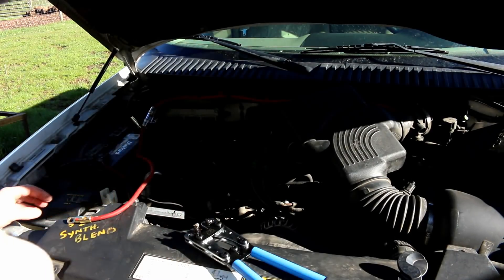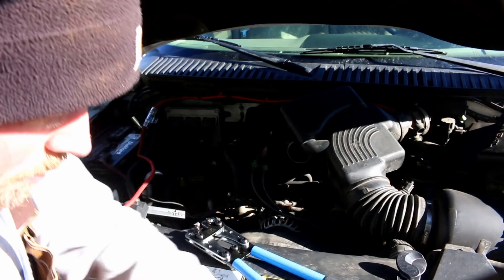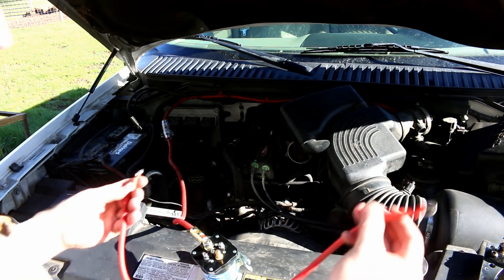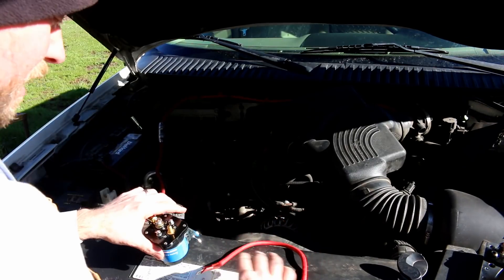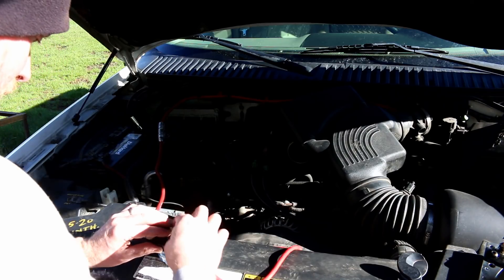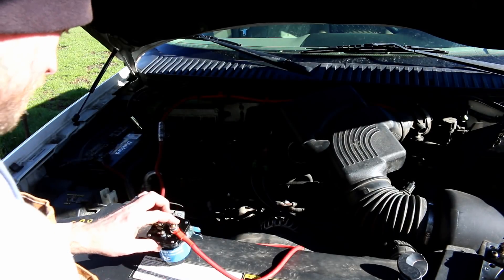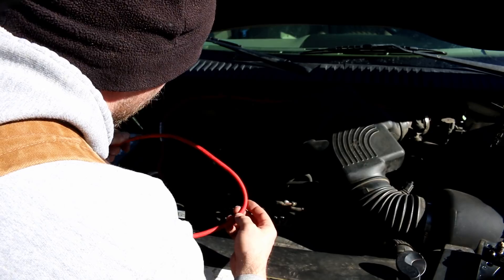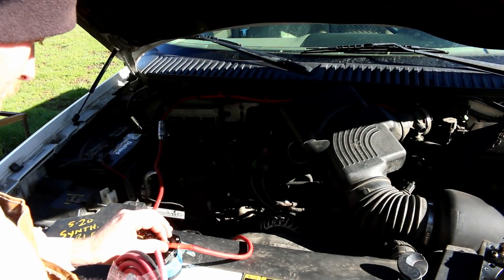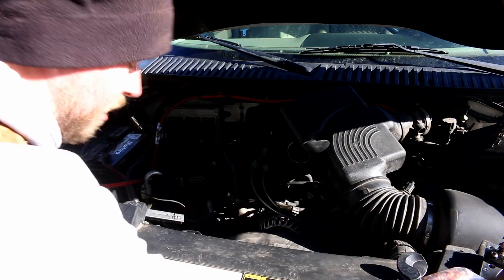First thing I'm going to do is just hook this thing up and do a test — not going to connect everything without testing first. I went back and looked in my junk box and found some pre-made cables already. They're slightly smaller gauge — I think this is four AWG and this is two AWG — but it should be fine for testing.